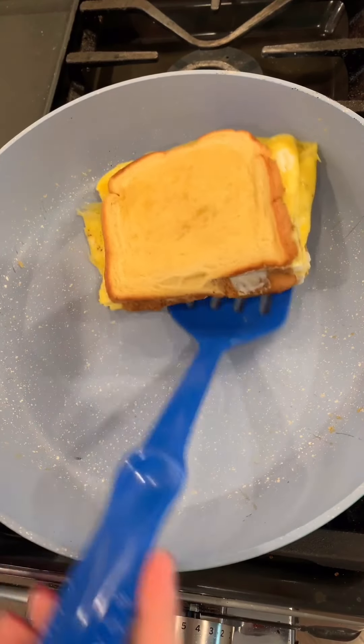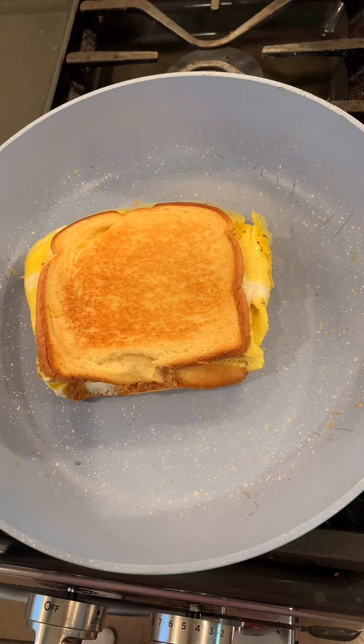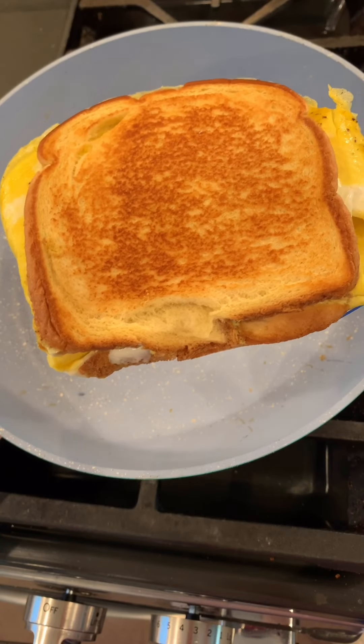Let's check out the other side now. For me, this is nicely toasted. If you like it more toasted, then by all means keep going — but for me right now, this is great.